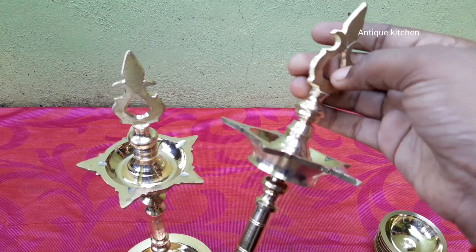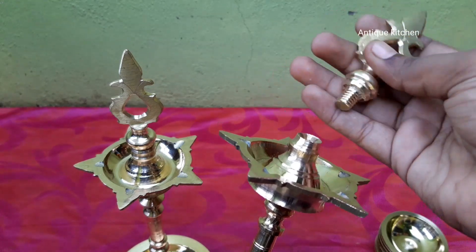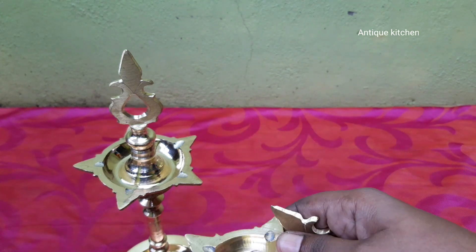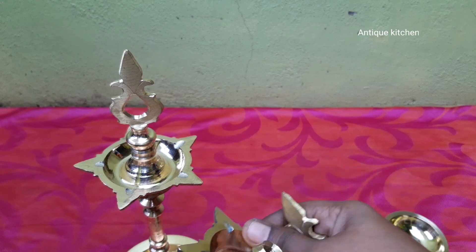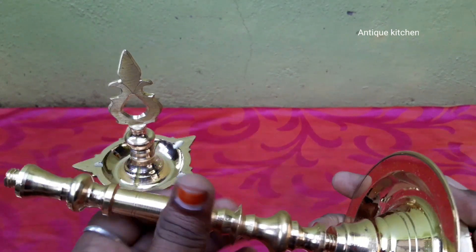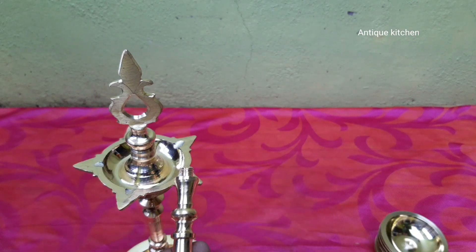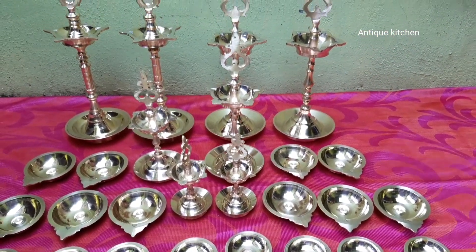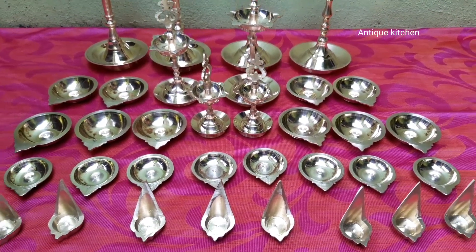This is the design of the car and there is a difference. See you in the next video.